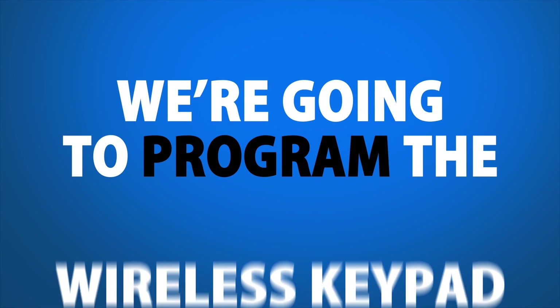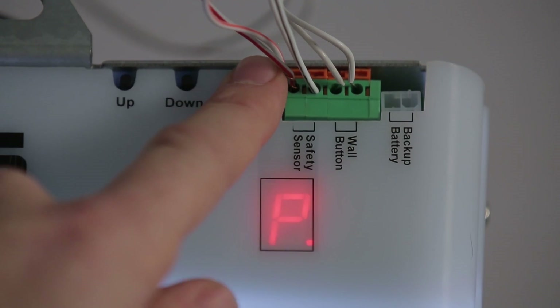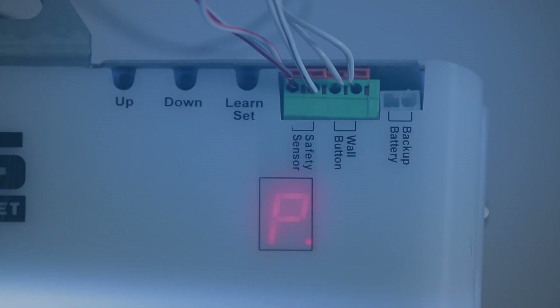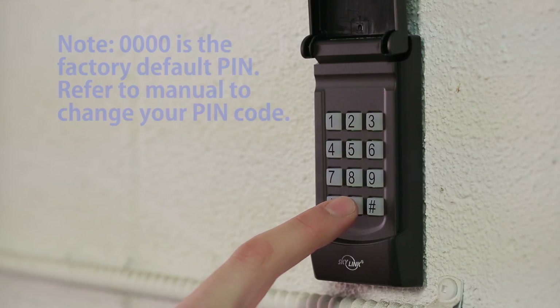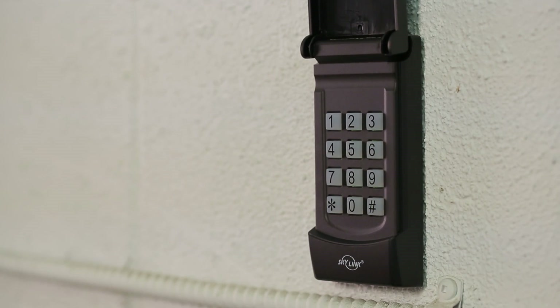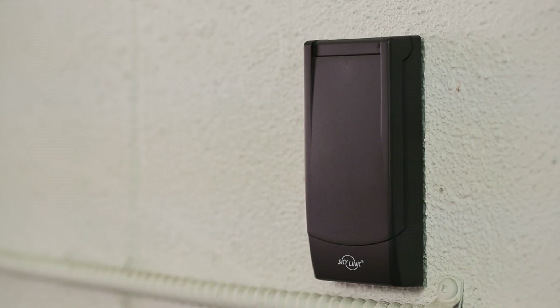Next, we're going to program the wireless keypad. Step 1. Press the set button on the opener for one second. The LED will display the letter P. Step 2. Type in your chosen 4-digit PIN code and then the number sign. You'll hear a beep when it's successfully programmed. Well, that was easy. Congratulations on programming all of your remotes.